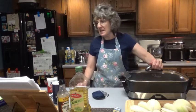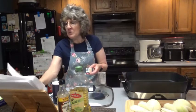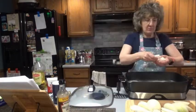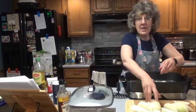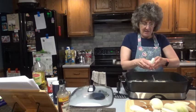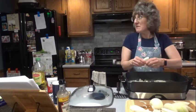Heat butter and oil in a Dutch oven or large skillet over medium heat. So we're heating the 2 tablespoons of butter and 1 tablespoon of olive oil. We're going to put the onions in there now. We're going to cook these on medium heat for about 45 minutes.